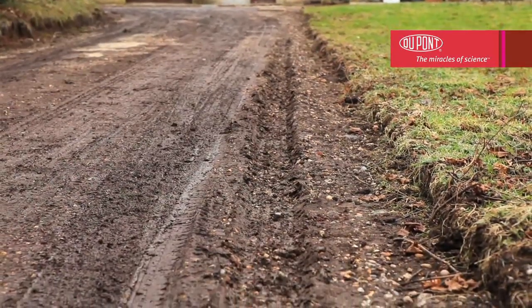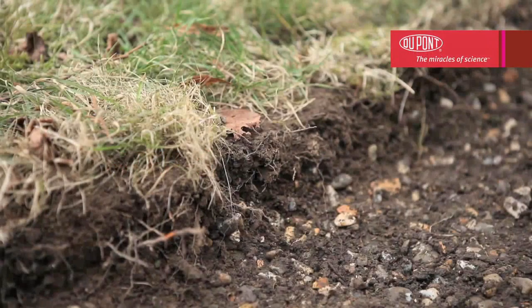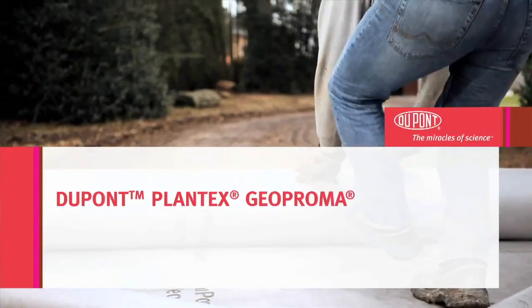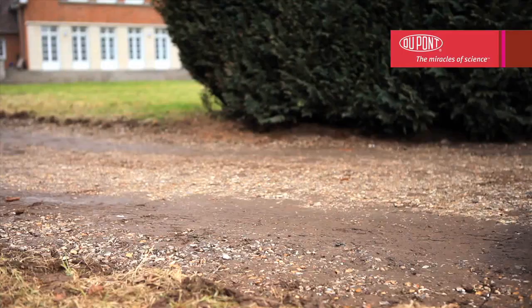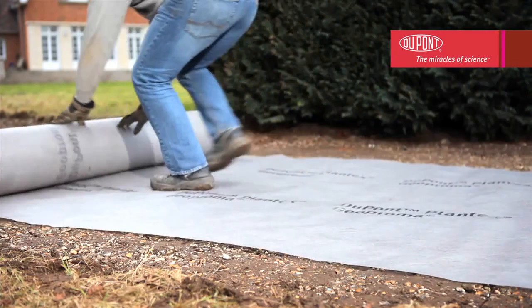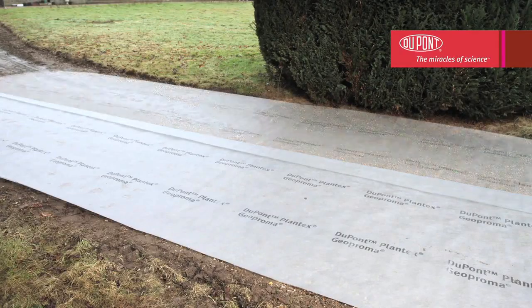Here's how to install it. It's important to prepare the ground before laying Dupont Plantex Ground Grid. The soil should be dug to a depth of 7 to 8 cm over the entire surface in order to provide a stable base. If the underlayer is soft, spread Dupont Plantex Geoproma or Dupont Type R Geotextile over the surface. These will prevent weed growth and gravel migration into the base layer. Ensure that the entire surface is covered.